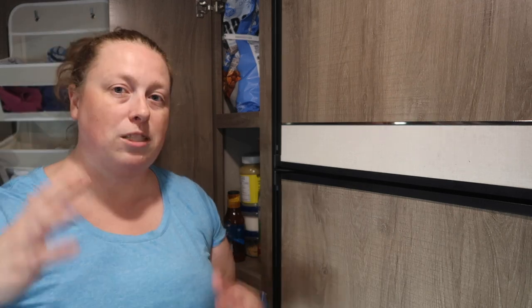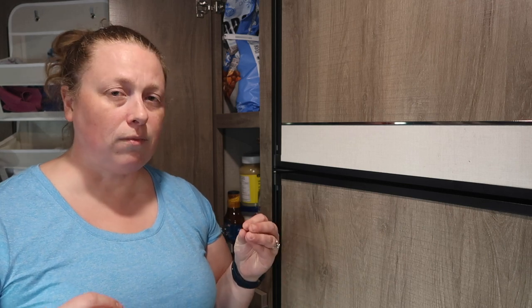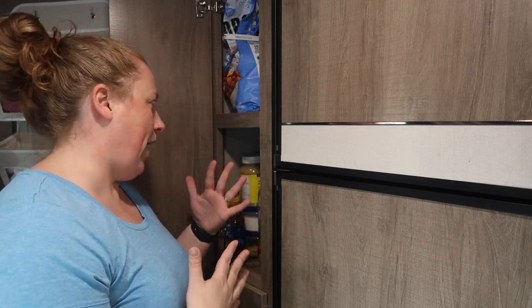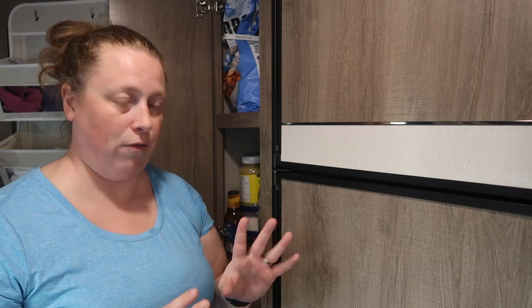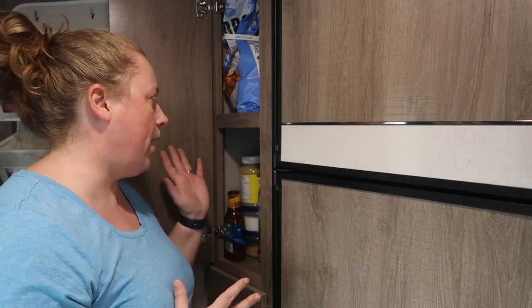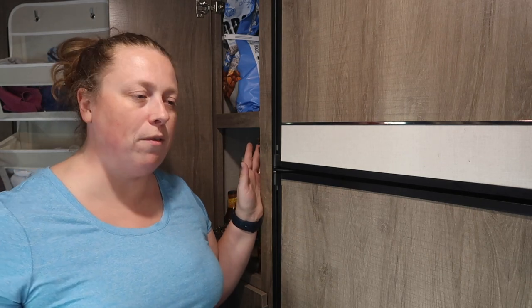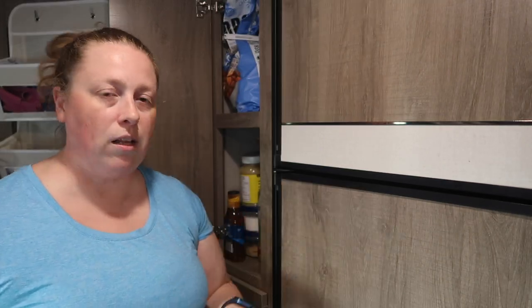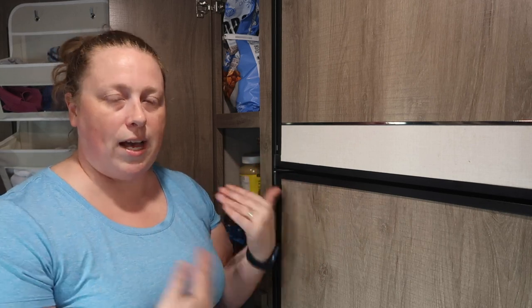I'm truly thankful to have these shelves plus another identical cupboard below. I have a lot of space to store food. When we were tenting two years ago it was so hard to meal plan and pack for everyone with limited space. Now I pack the pantry at the beginning of the season and just rotate things as needed without having to repack every trip. The first trip is always the hardest — we forgot oil on ours. I always keep spaghetti and pasta sauce on hand plus canned soup just in case.